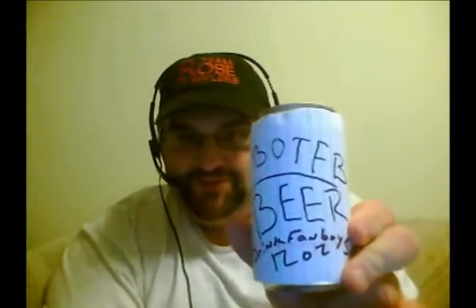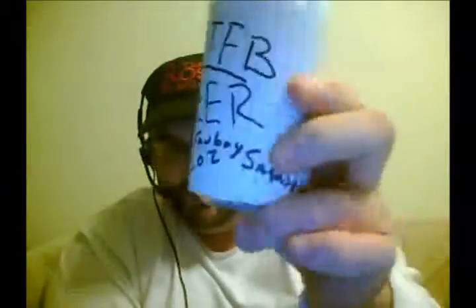They sent me something I like — beer. B-O-T-F-B beer, and it says 'Drink Fanboy Smooth, 12 ounce.' I don't know what the hell's in here, but I believe the label when it says beer — you can see it right there — so I guess we're gonna drink ourselves some of this BOTFB beer.